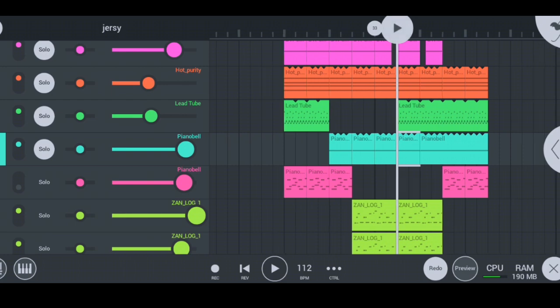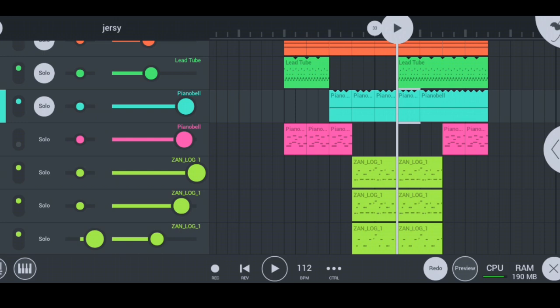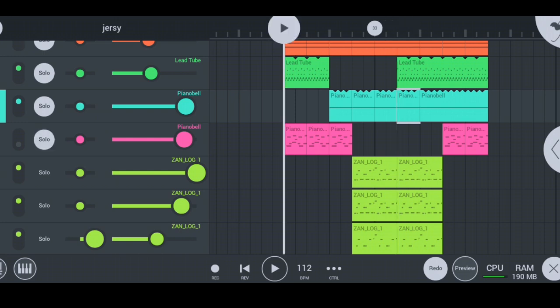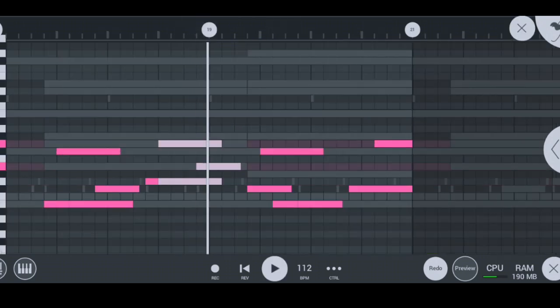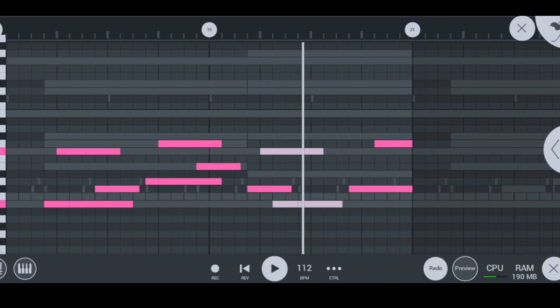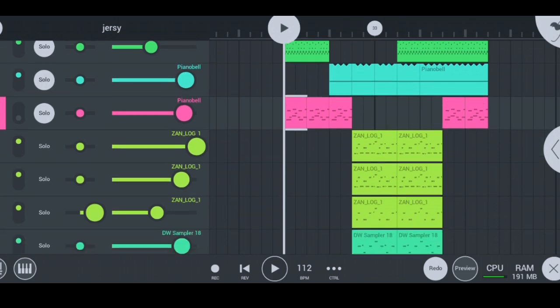Moving on to my next instrument, after my hot piano bells, I have this hot piano here. But I didn't actually use it. I'm quickly going to show you guys how I played it — it's also hot. But I'm going to switch it off. It was actually a melody that I used here, but I'm not going to use it on this beat. So I'm going to press this button to switch it off and move on to my next instrument.